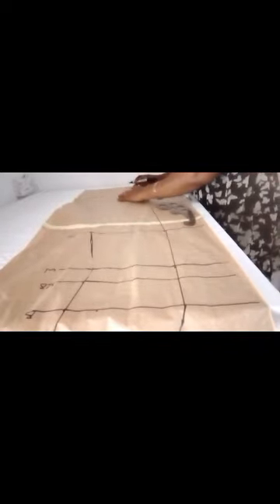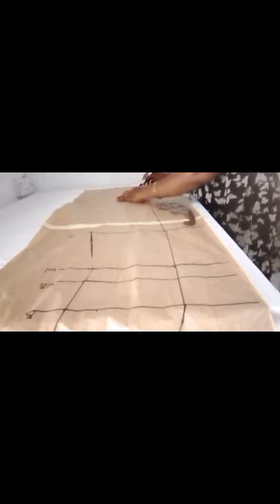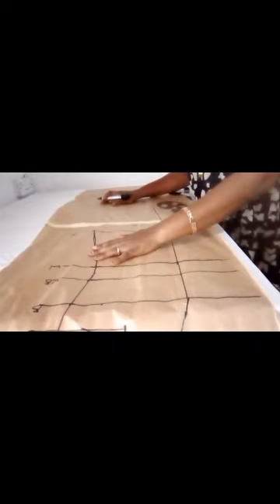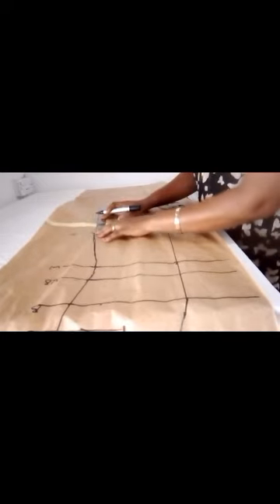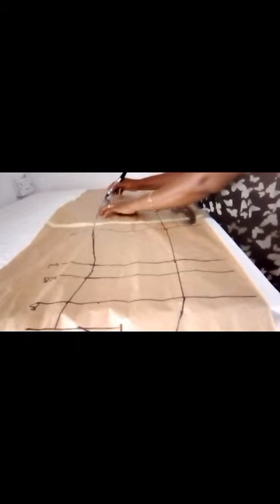Moving to the bottom side, I went ahead to extend this line. From here I marked out 8 to 10 inches — depending on the fabric you're working with or how wide you want it to be — so I marked out 10 inches, then connected it straight down.